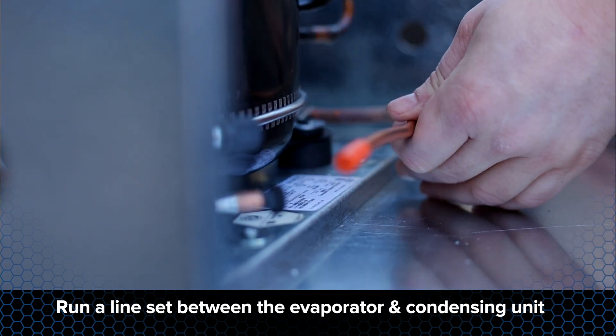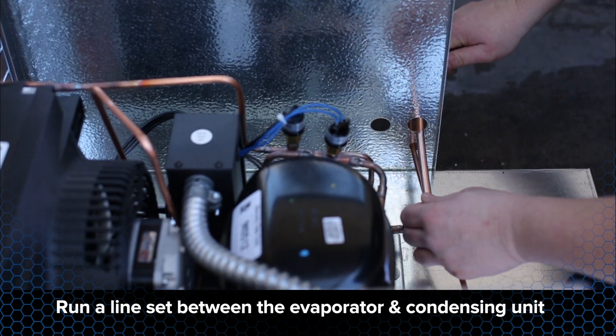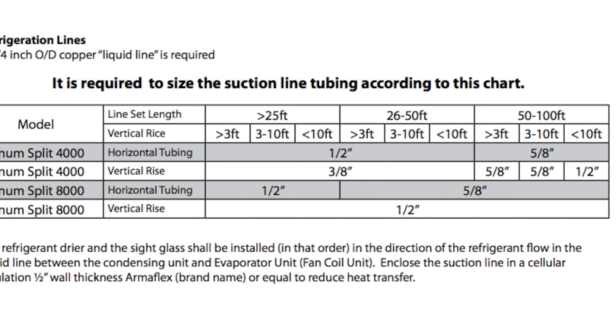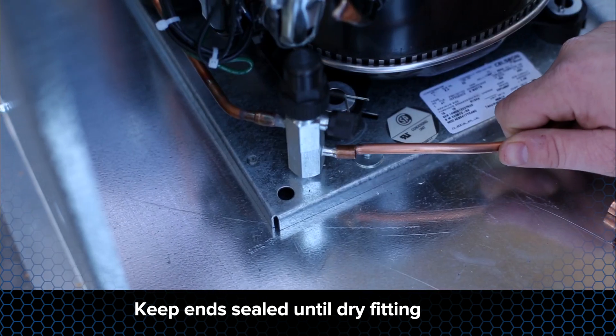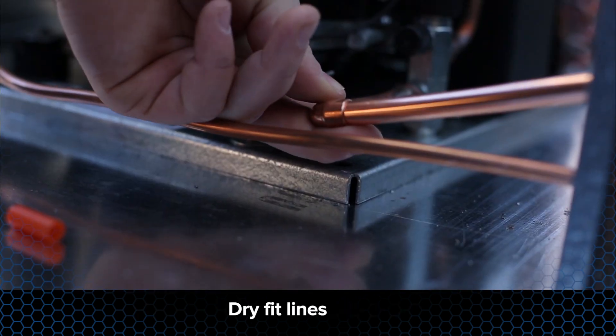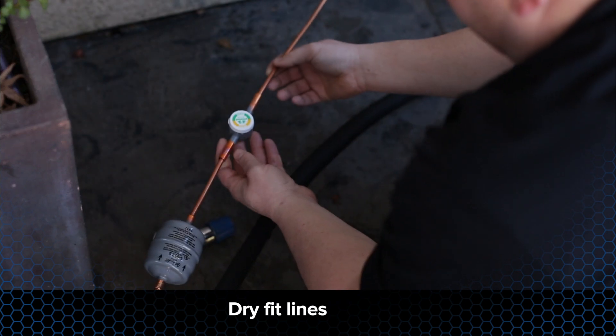Run a line set from the evaporator unit to the condensing unit. Make sure to size the refrigerant lines in accordance with the line set sizing chart in the Whisper Cool tech manual. When running the line set, make sure to keep the ends sealed until you are ready to dry fit the tubes. Dry fit the refrigerant lines to the condensing unit and the evaporator unit.